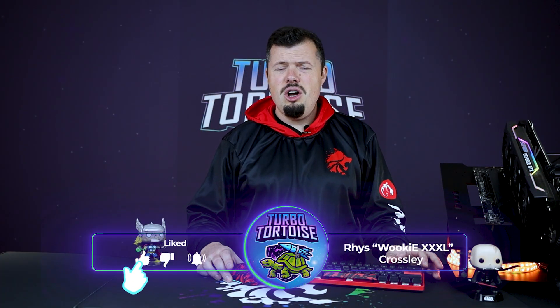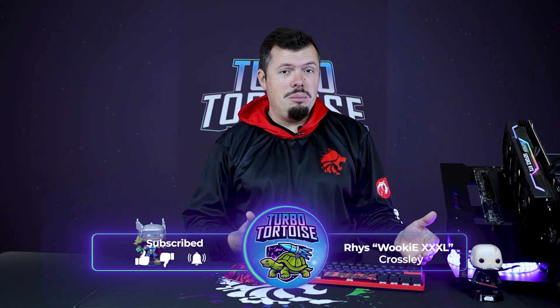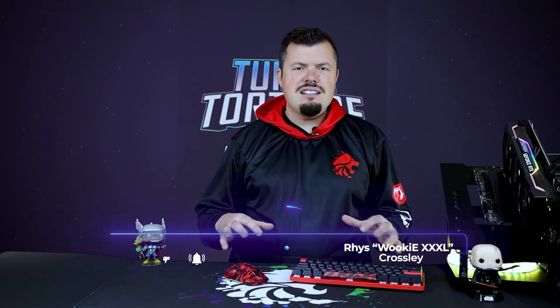Good afternoon, welcome to TurboTorters Tech. If you're new here, I'm reason for the 4P Orgy XXXL. And we have the FaZe Clan Aerox 3 and the Apex 9 Mini over here with their FaZe Clan looking and feeling awesomeness.